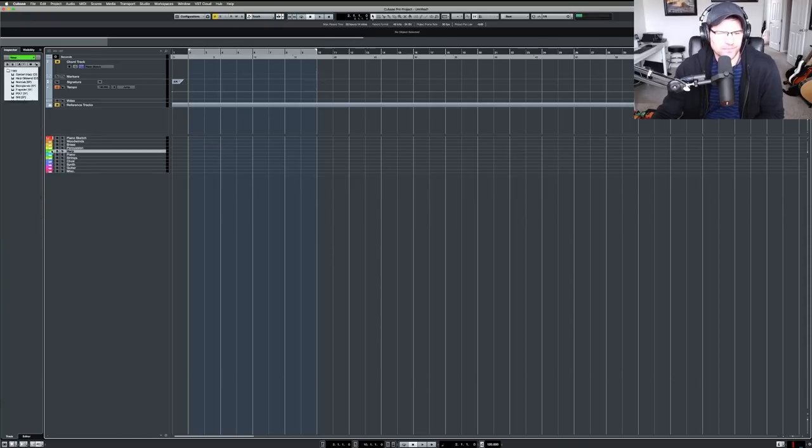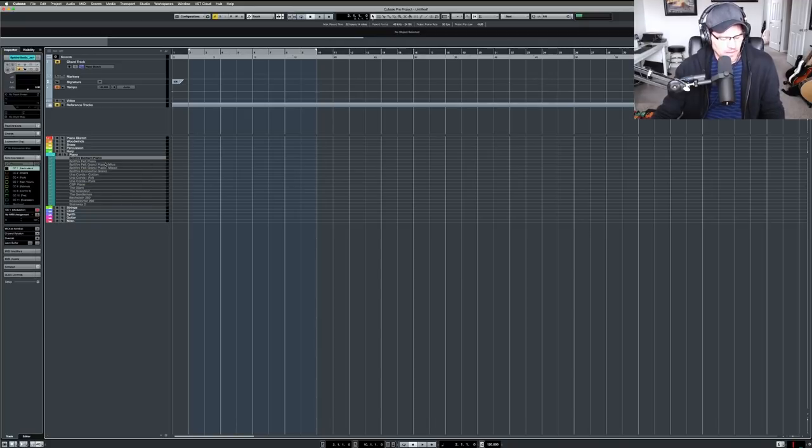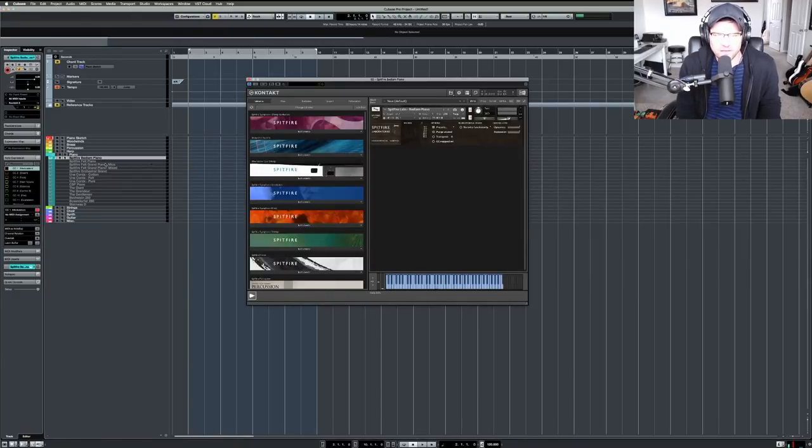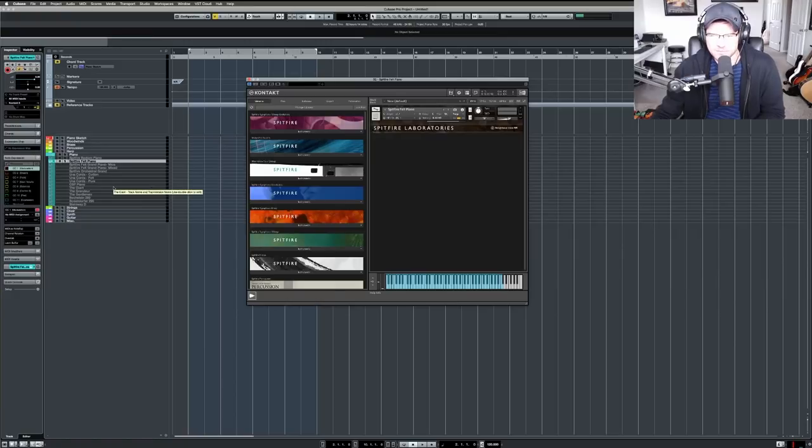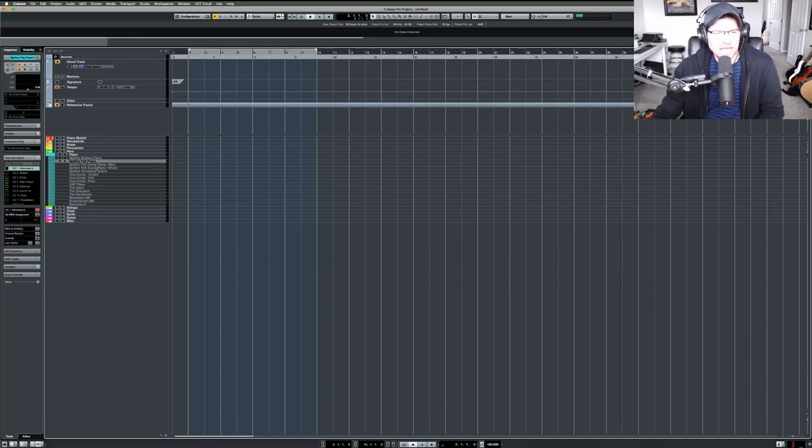Moving on to the piano section. I have a couple of Spitfire Labs instruments here — I already know where these pianos are from so I didn't need to label them by library. I have the Spitfire Bedlam Piano, which has a cool honky-tonk kind of sound. I don't use it much but put it in there just in case. Then there's the Spitfire Felt Piano from Labs — that one was absolutely worth the money, I love it.